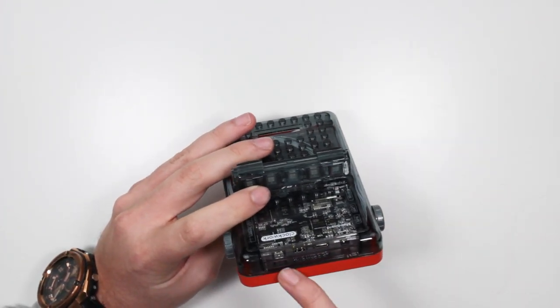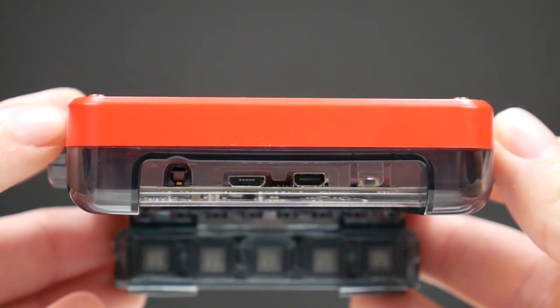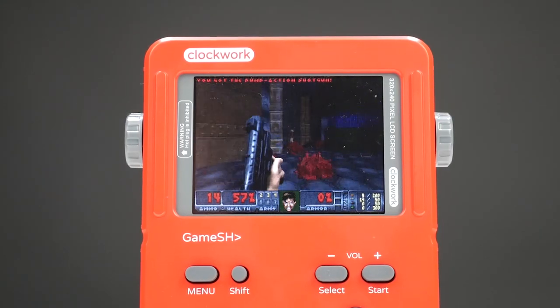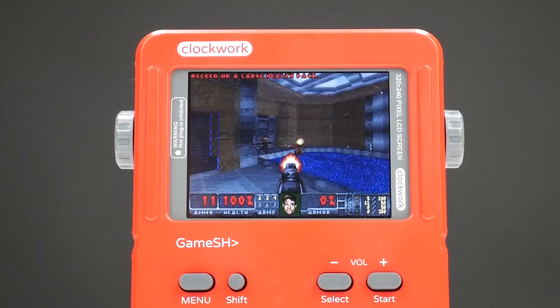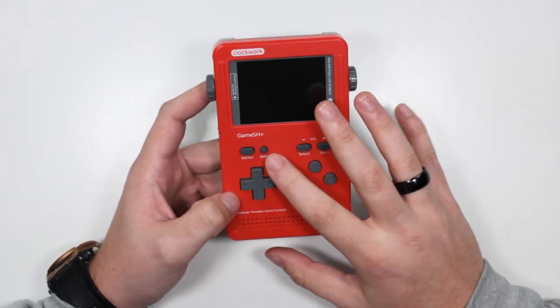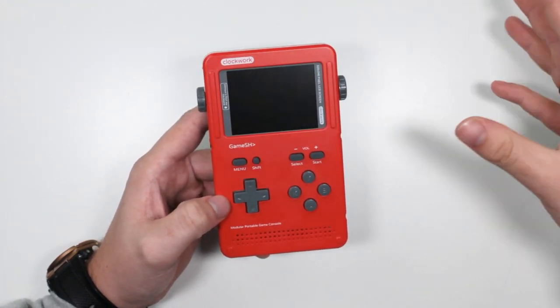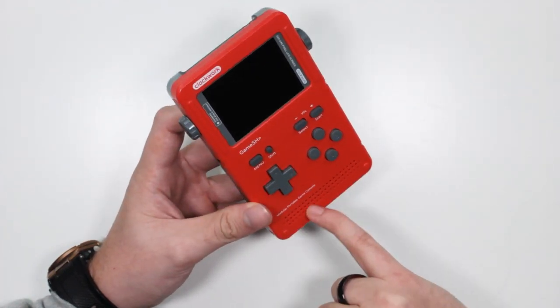On top you've got your buttons, your ports, where you charge it. It does come with a 3.5mm headphone jack, and it's also an MP3 player as well. On the front you've got a 2.7 inch screen — absolutely stunning, one of my favorite features. It's bright, saturated, and plays games in full brightness, so you won't have any Game Boy or Game Boy Color backlight problems. You've got your menu and shift button, your D-pad and X, Y, A, B buttons, and down here is your speaker grill.